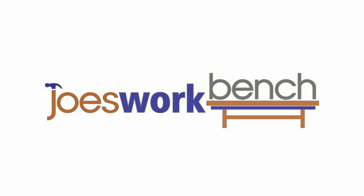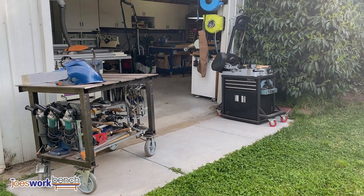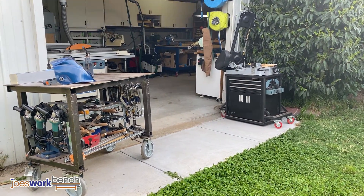Hi all, welcome to my 2020 workshop tour. It's something I've really wanted to do for a while and it's definitely long overdue.